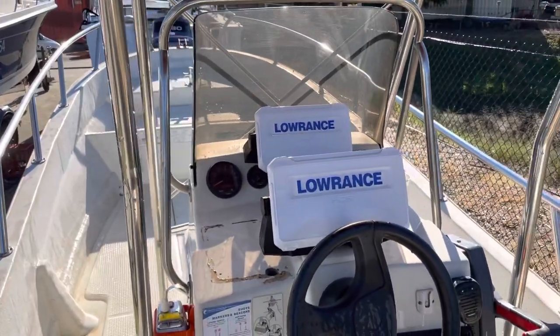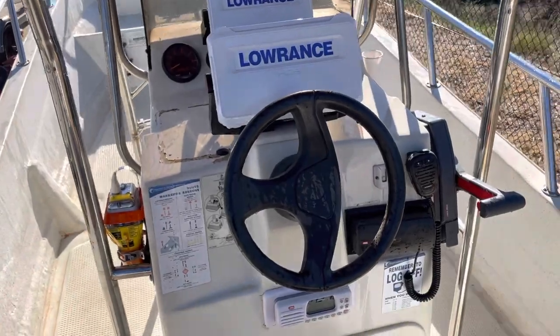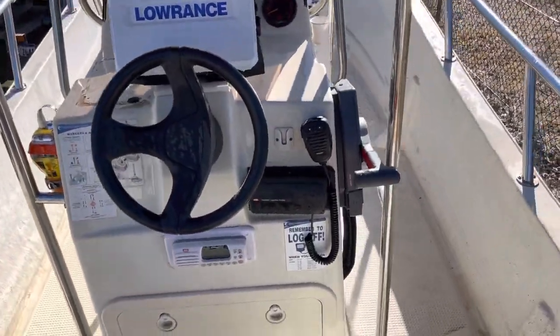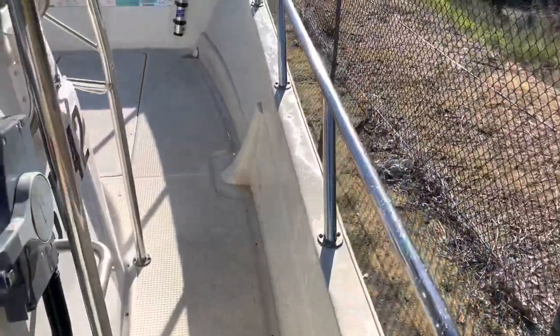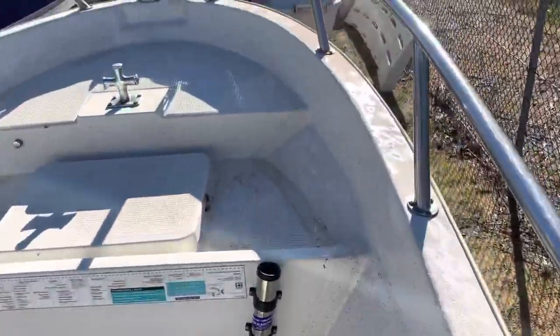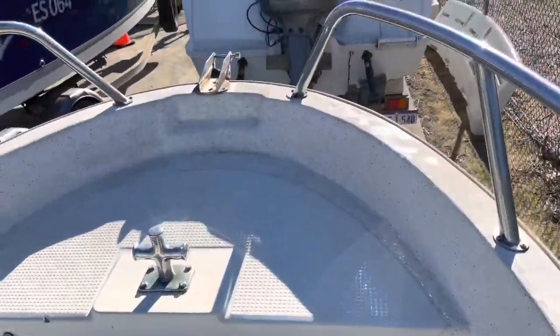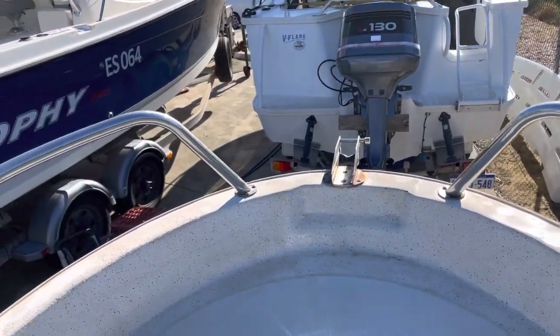It's got two Lowrance combos — those two are linked together. It's got a little AM/FM radio and a VHF. It's got the T-top with all the extra rod racks on it. These rails are good height — they're nice and tall. It's got 587 hours. You can see the boat's been loved and looked after and used.